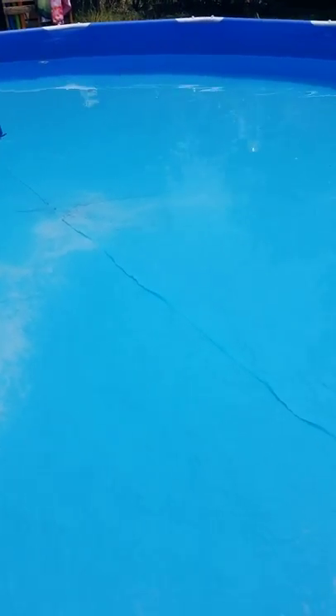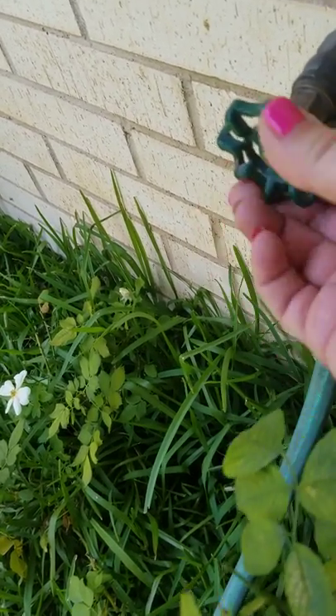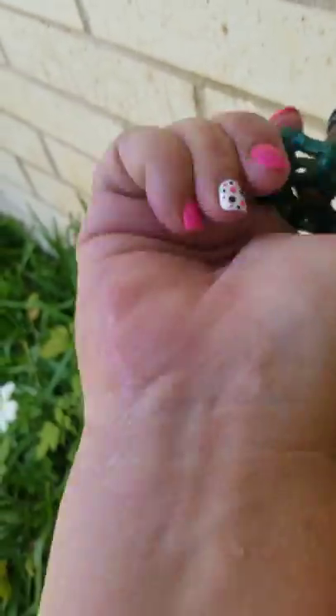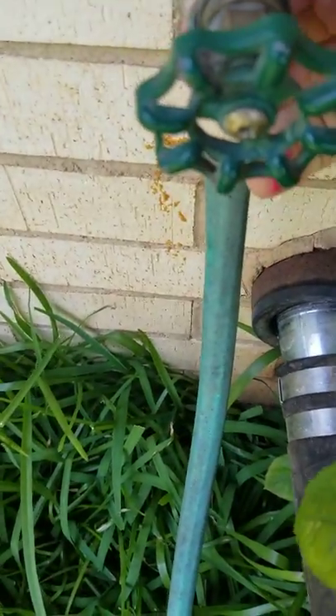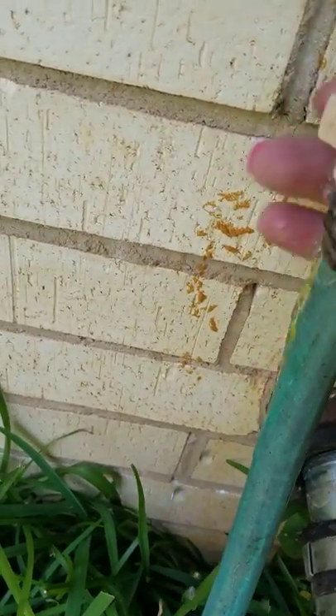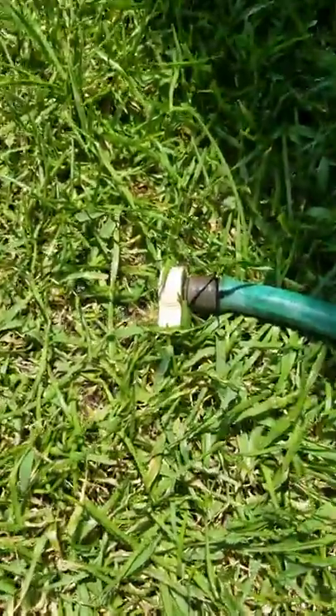I'm going to stick my water hose in the pool and let it run for a few minutes, then turn it off, unscrew it from the spigot, and drop it on the ground. The water coming out of there now is from the pool.